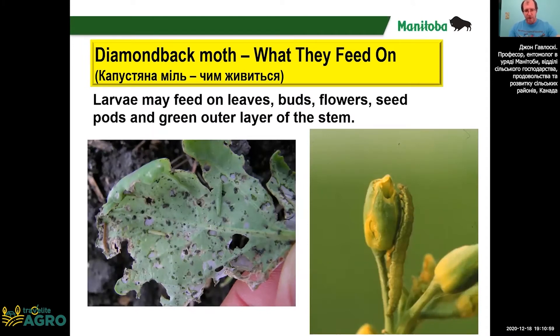As mentioned, larvae do all the feeding damage. They will feed on the upper surface of the leaf making little holes in the leaves. They will also feed on buds and flowers, and they will also feed on the pods of canola.